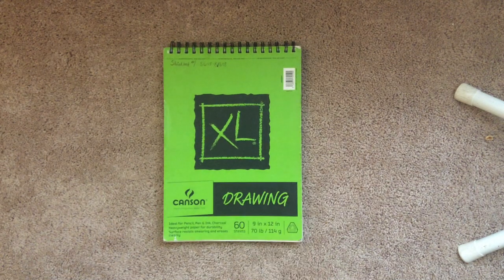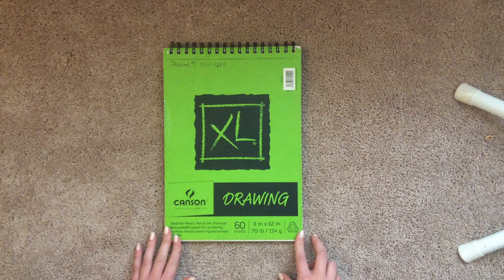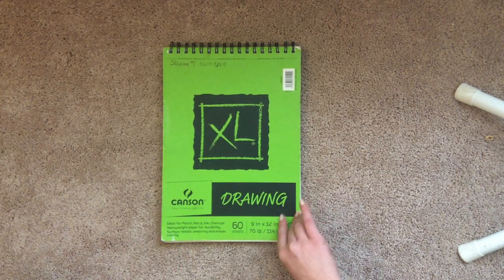Hello and welcome back to my channel. Today I will be flipping through one of my first sketchbooks from when I was just starting to get serious about art. This was from April of this year to early August. So let's just get into it.